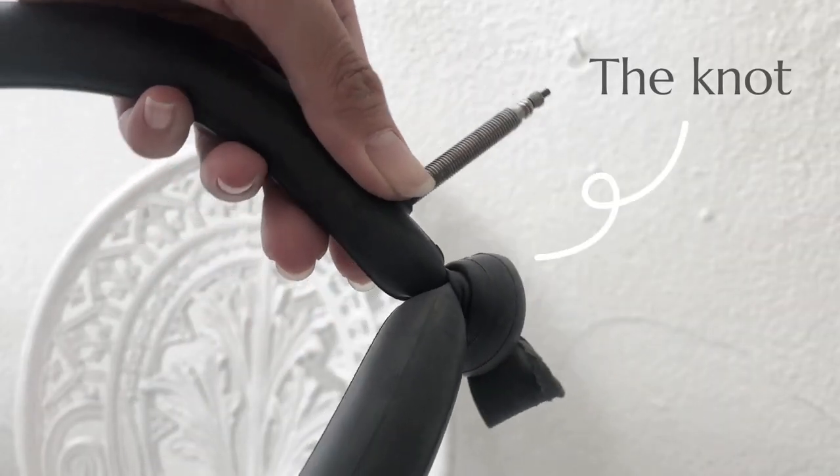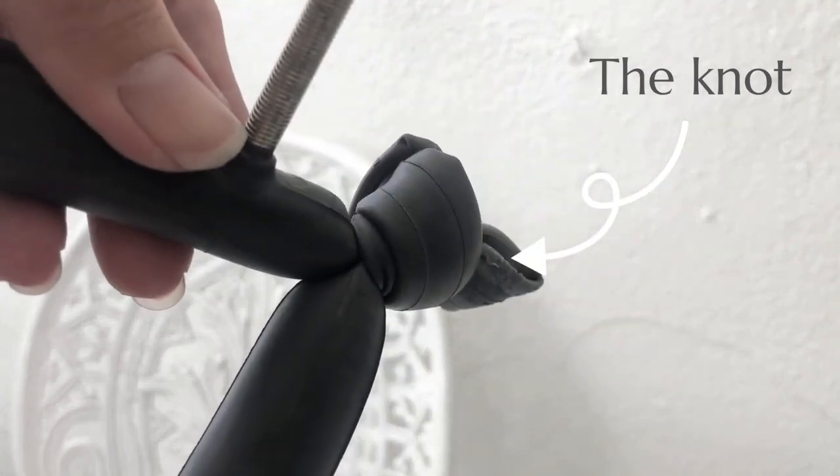That's it! Insert the tube back into your tire and you should be good to go.